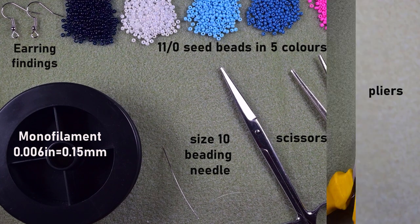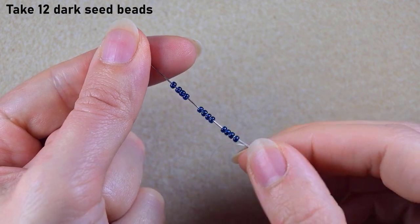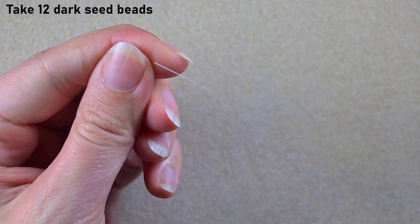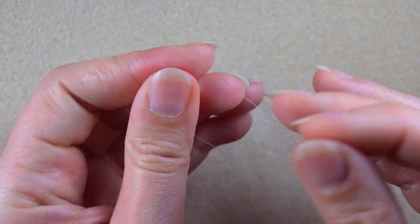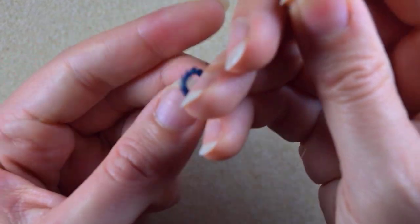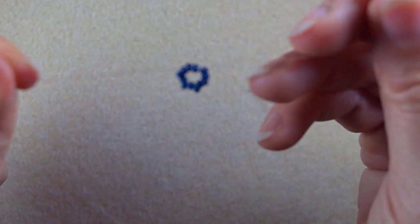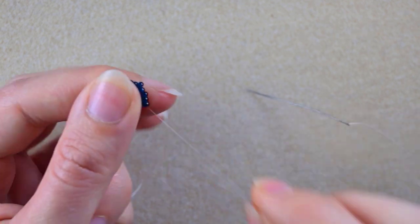I'm taking about an arm span of thread on my needle. I'm using 12 dark beads and I slide those down. I stick my needle in my mat, then I make a knot by making a loop and going twice through the loop, then pull. I make one more knot and pull again.